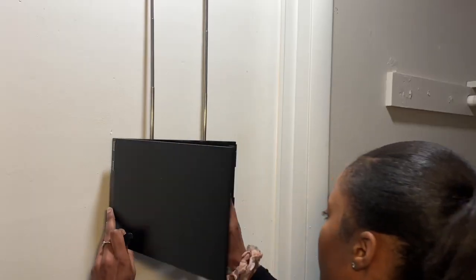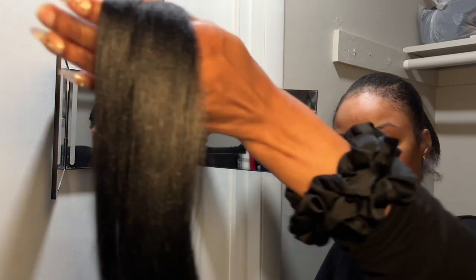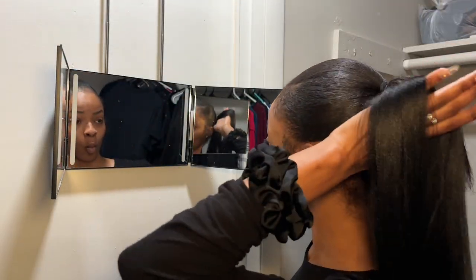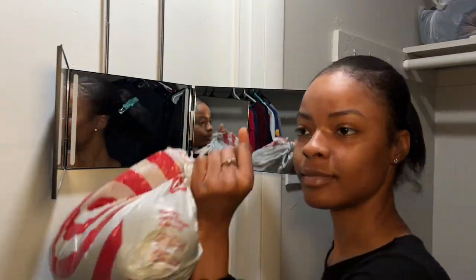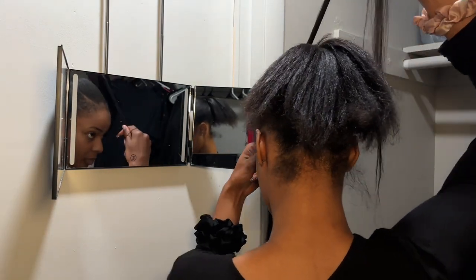The next day — it's day two — I noticed when I woke up how dry my ponytail looked. I was just looking at it kind of funny like, girl, where did all that shine go? I'm pretty sure it's because my scarf keeps falling off my head when I sleep.